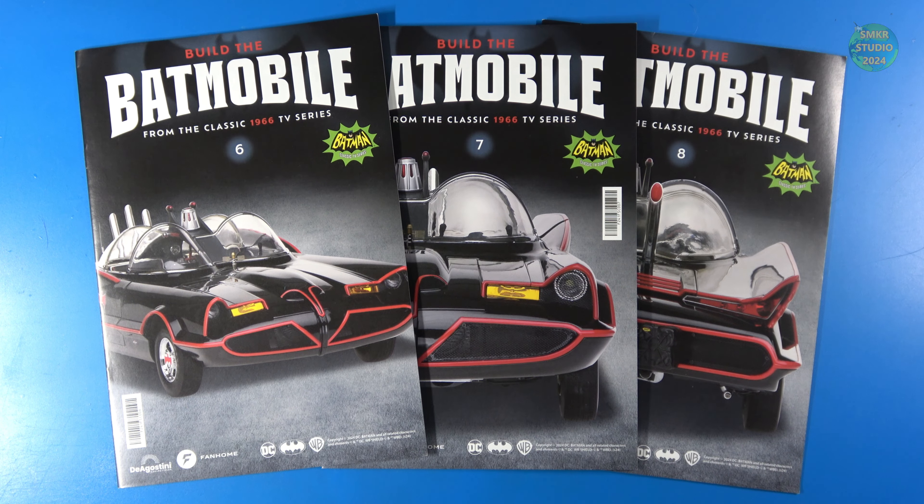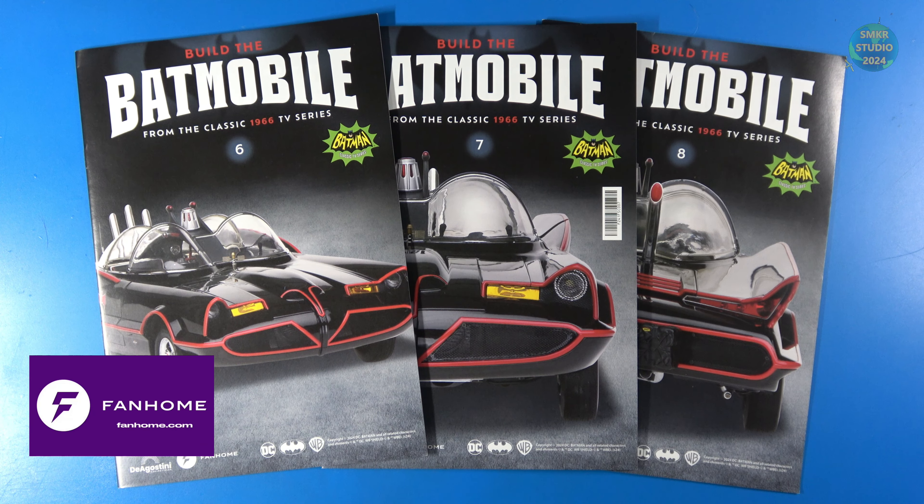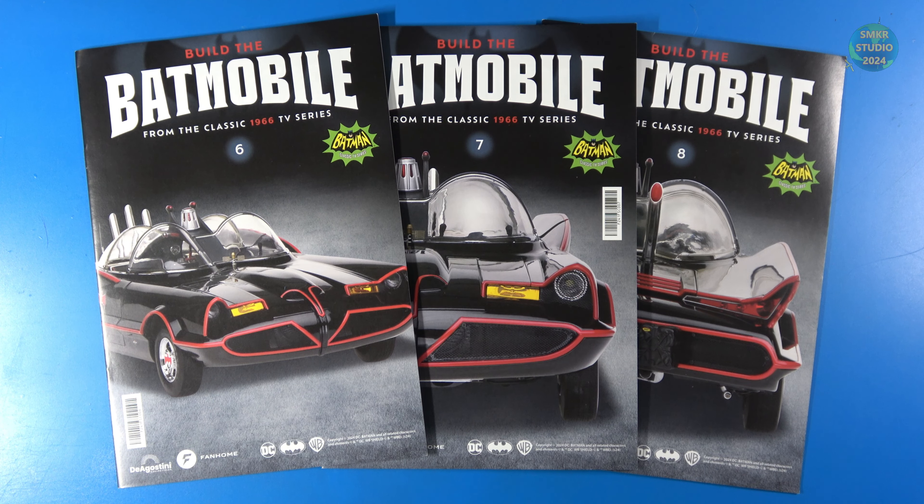Welcome back to Scale Model Kit Review Studio and welcome back to a fantastic installment of the D'Agostini Fan Home Build the Batmobile. I am working on phases six, seven, and eight, and in these phases I continue to work on the engine — this is fantastic. If you haven't done so already, head over to Fan Home, that's where it's currently available, and subscribe to this build today because if you don't, it may not be there tomorrow. I'm having a blast building this already, and it's the most anticipated kit of the year. Without further ado, let's go ahead and look at the parts that came in this pack.